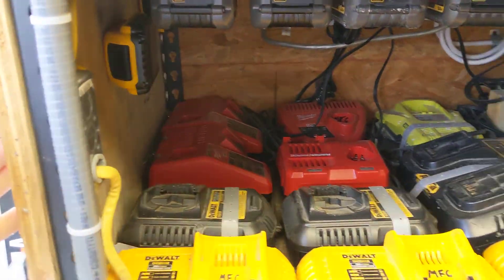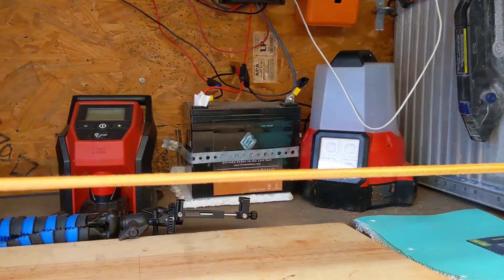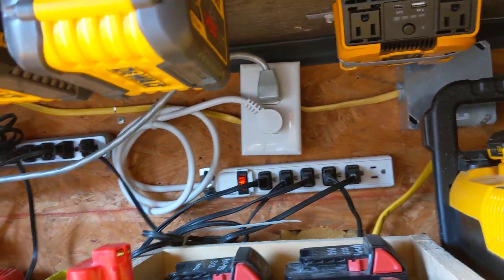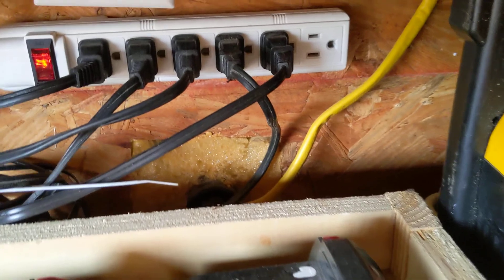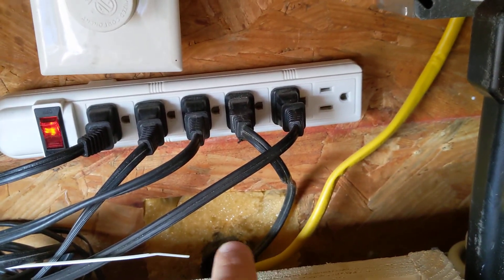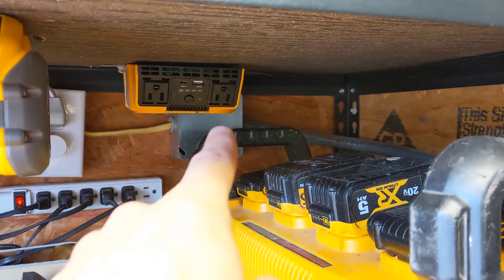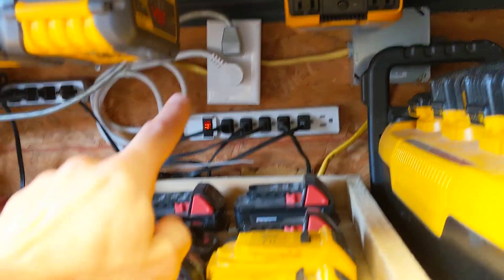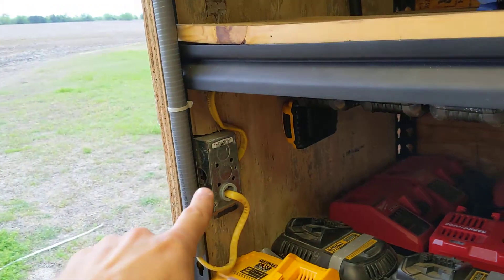Power coming in here is for the main fluorescent light overhead. That comes in through a plug right back here — the marine plug is outside, and power comes in to the junction box and splits, going to the AC unit right there and also over to this little junction box that has two surge protectors on it, then comes over here for the light.